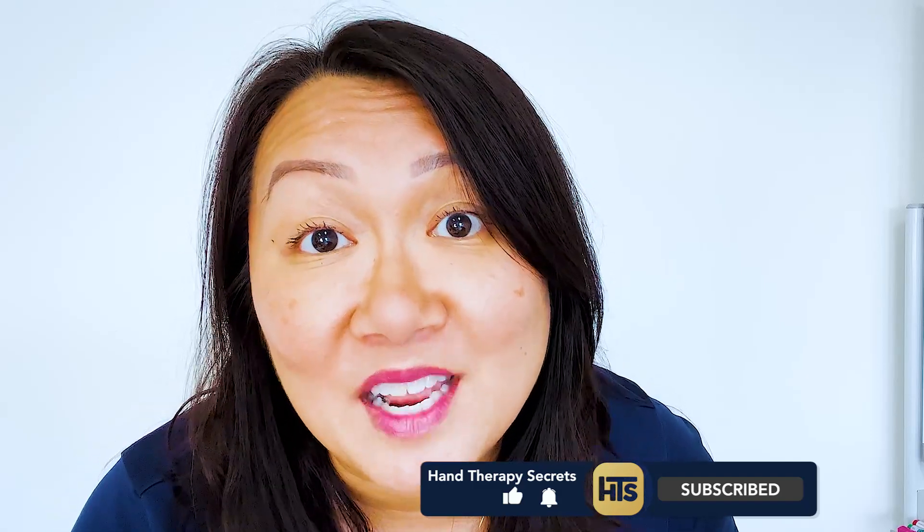Hey therapy friends, it's Wong here — thanks again for watching my video. If you like videos like this that can help you crush it in the hand therapy world as an occupational therapist, hit the subscribe button and enjoy the video. Thanks again for watching.